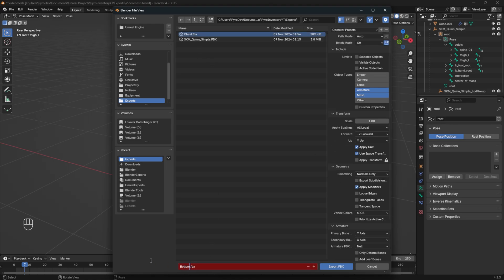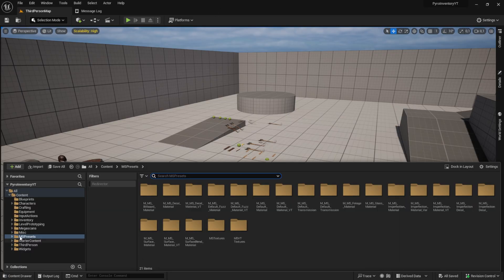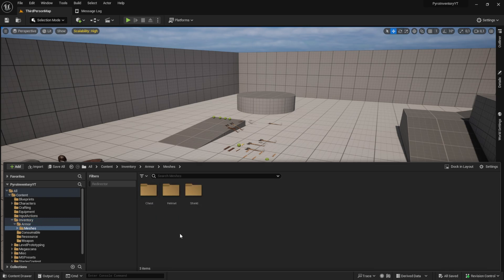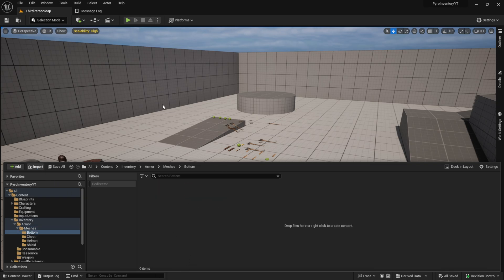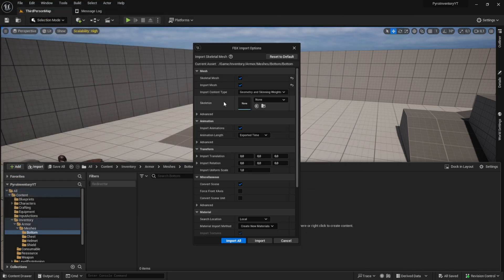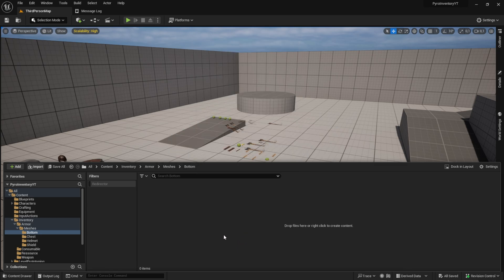Back in the engine, let's import the bottom part. Create a new folder in the mesh folder and import it. Make sure to select the skeleton. After that, let's create the child item blueprint.